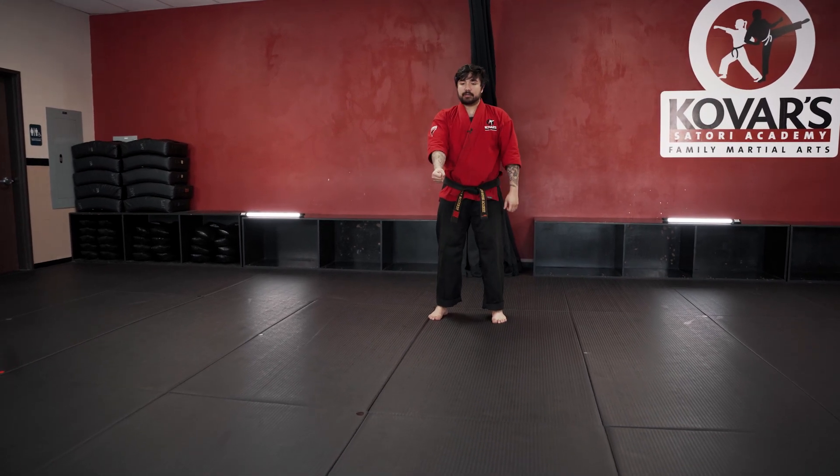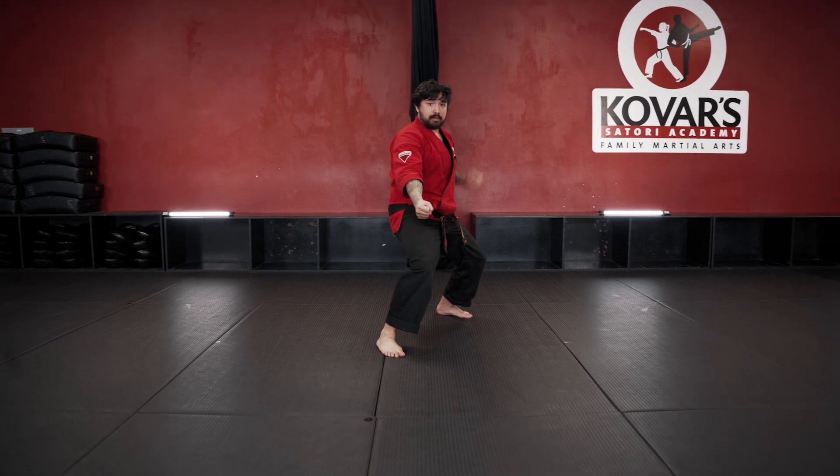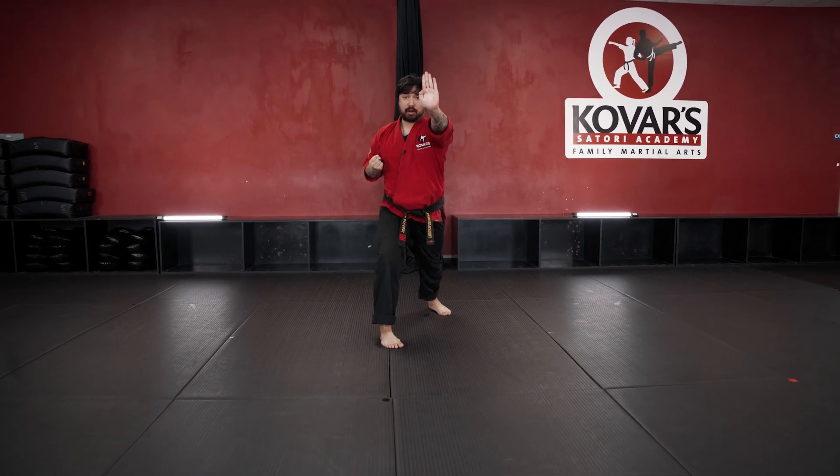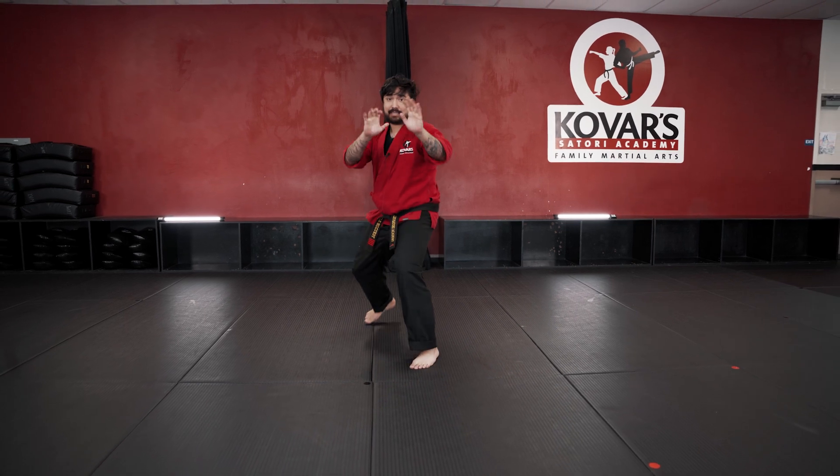All right, one more time, a little bit faster. You're going to step and base, palm, grab, pull. Pull, palm, kick, cover out.